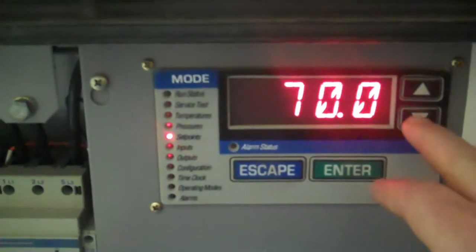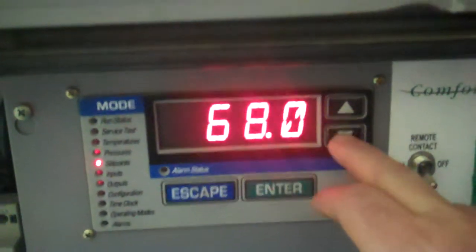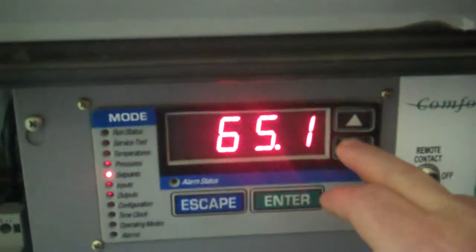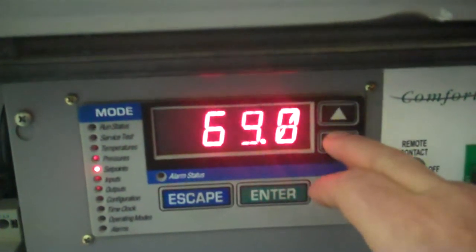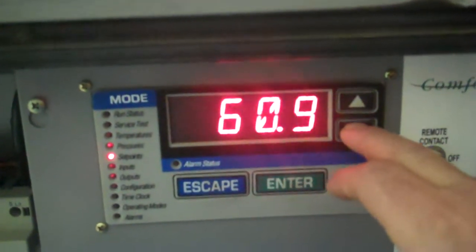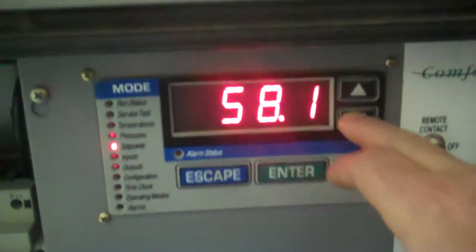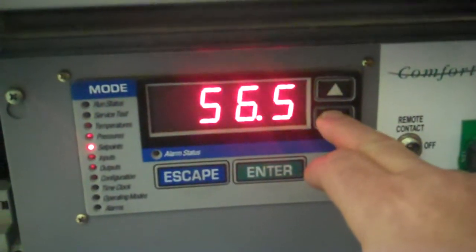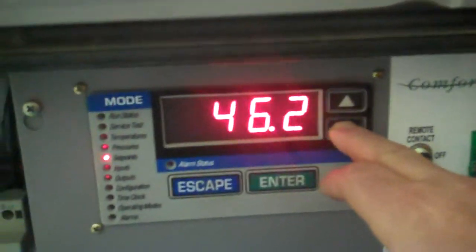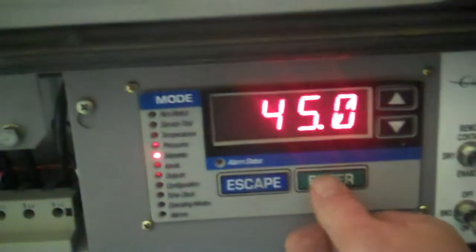Cooling set point one. We'll bring it down to say 45 or so. We're cooling probably roughly 500-600 gallons of heated water in the tank, which is still not much of a load for such a unit, but it's good that we're able to show the unit running. So we're going to lower the set point to 45.